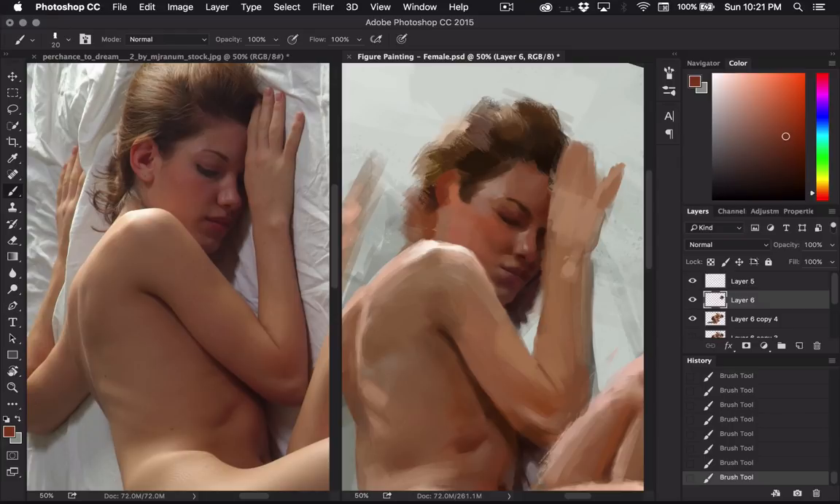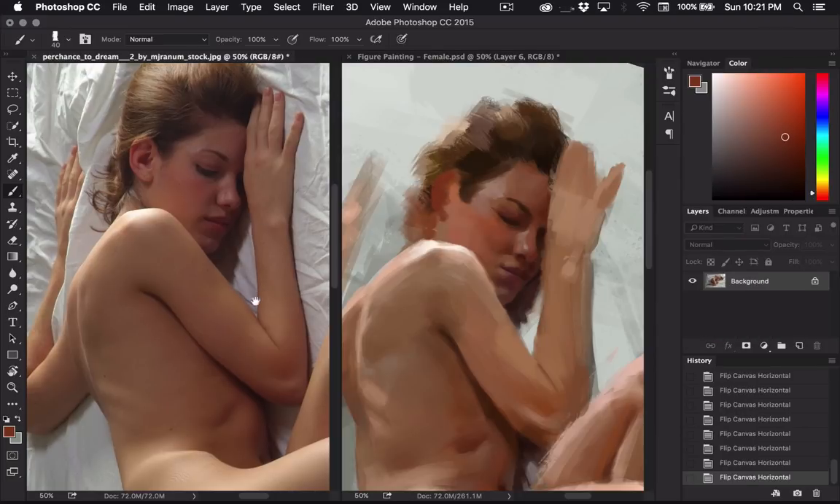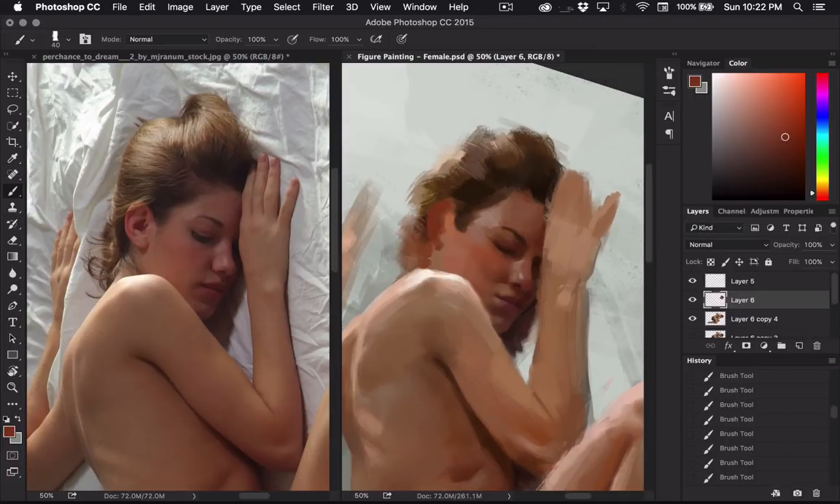Now I can line up that ear and see where the bottom part lands. That means I've got to move the hair over too. I can just break it up into these big shapes and not worry about individual strands of hair right now.